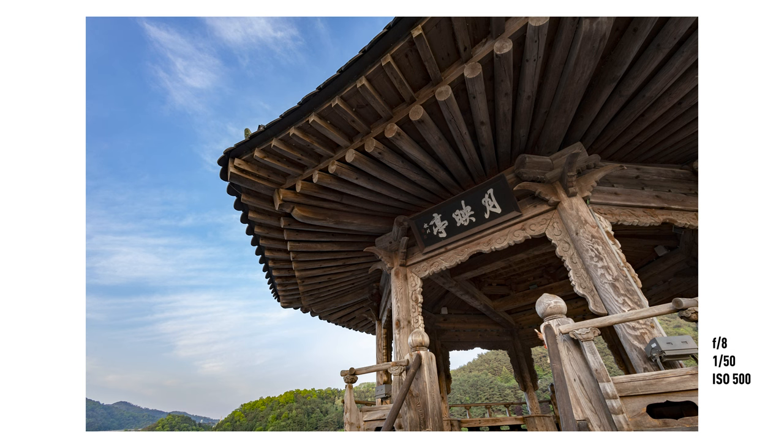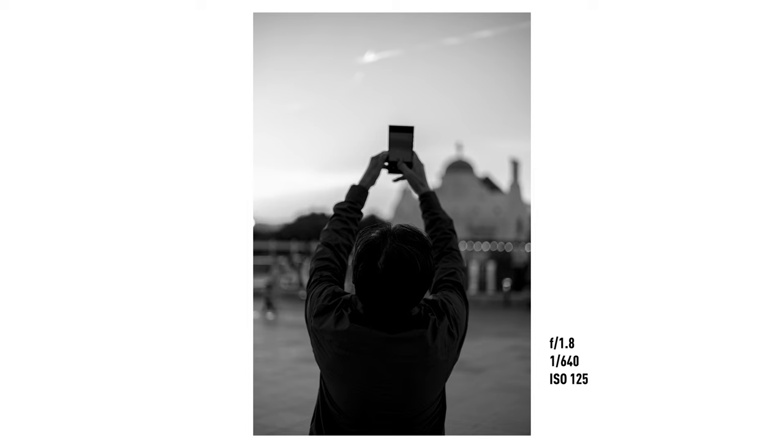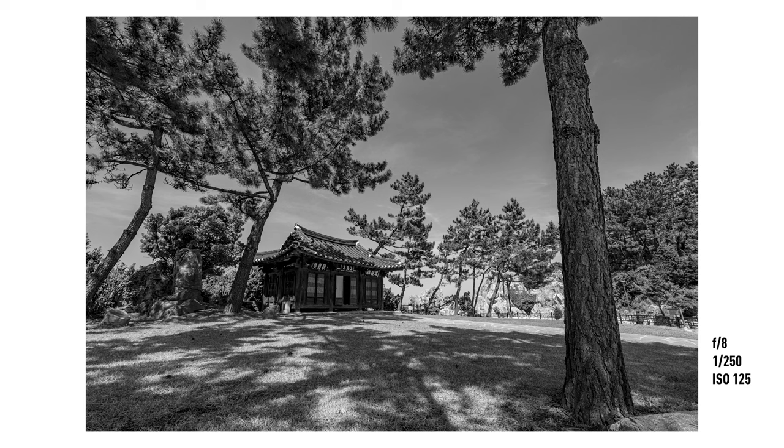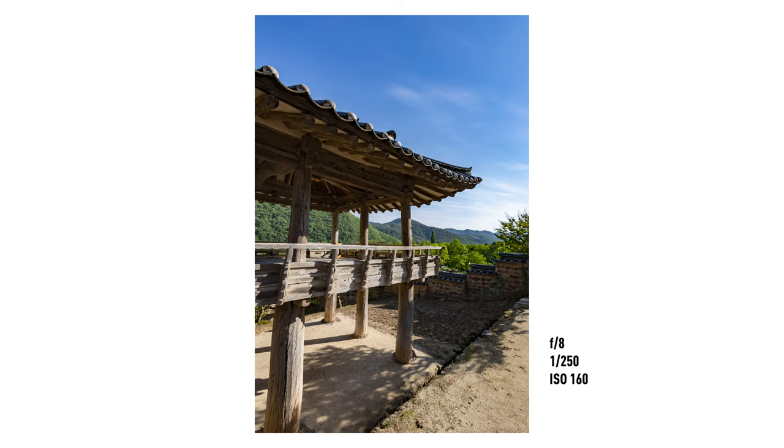Today we're going to take another look at the Canon R8, and this is going to be a slightly different video than usual because I've already done a detailed comparison with this and the R7 a few weeks ago. I've been using this camera now for a little over a month, and I also just came back from a vacation to Korea where I had a great time with this camera. So today I thought, instead of focusing on specs and features, I should talk more about my general opinions after using it for a while.